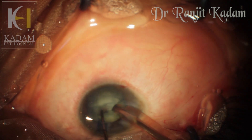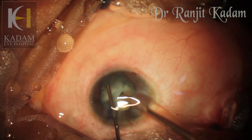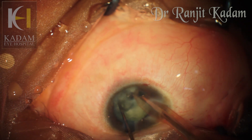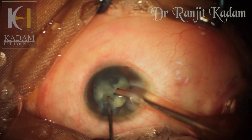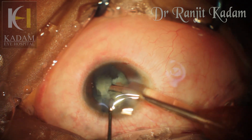Thankfully the nucleus was a little brittle and I could easily get two hemispheres after the first initial sculpting. Then I proceeded with the chop. I had lower parameters set so as to not put too much strain on the zonules. I managed the first chop, and thanks to good hydrodissection and hydrodelineation, the pieces came out easily.